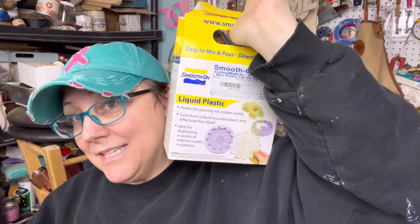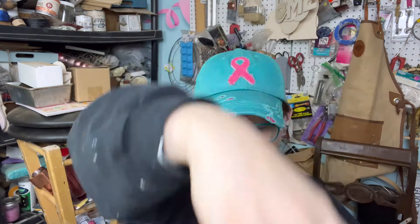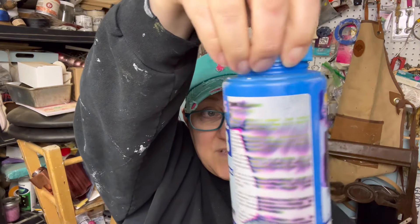It's a liquid plastic, and we're going to try it on the same mold. I know nothing about this except that it's been in my supplies forever. Stir well before using — it's leaked. Everything I get from Amazon has leaked. It was leaking the day I got it, so I don't even know if it's even functional anymore. Way to go, Amazon.